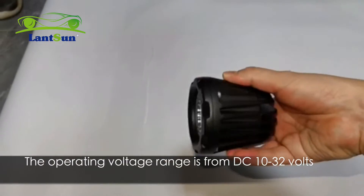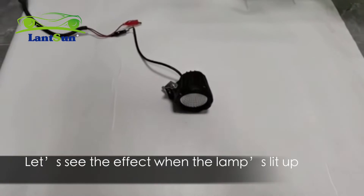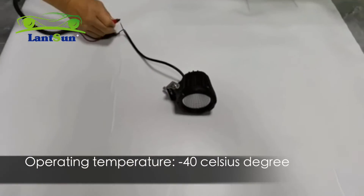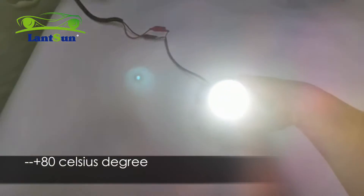The operating voltage range is from DC 10 to 42 volts. Let's see the effect when the lamps are lit up. Operating temperature is from minus 40 Celsius to 80 Celsius degrees.